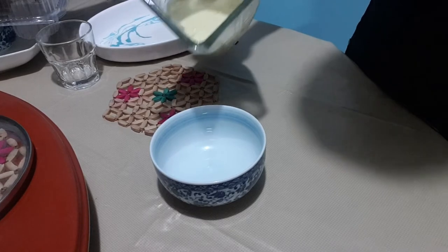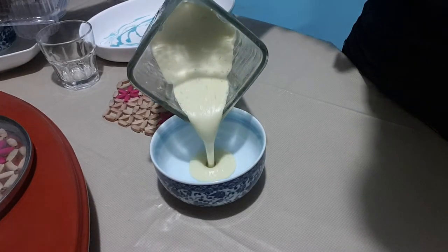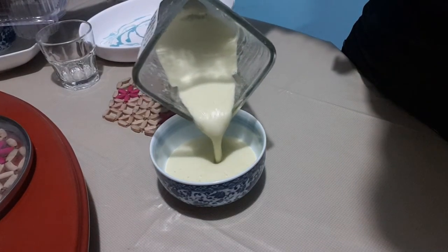After blending, put the mixture in a chiller for about 3 hours. After putting it in the chiller, you may now serve your soup.